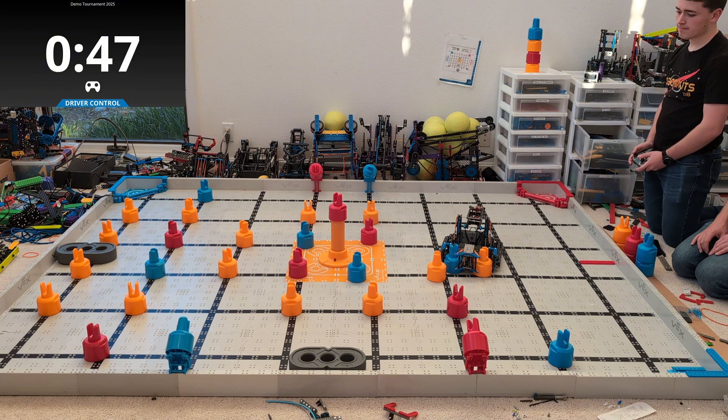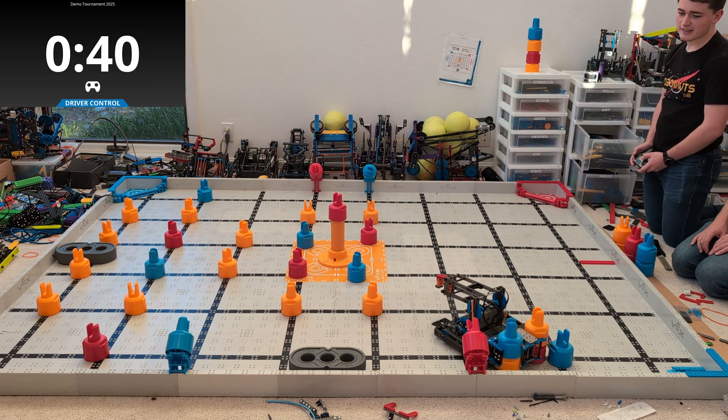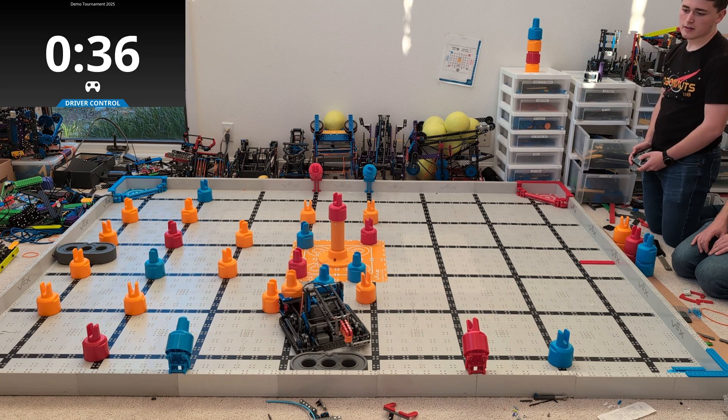Now this robot was initially called Scorpion Light because before I realized how many points it could actually score, and now that I've seen it in action, I'm kind of rethinking the name — but it's kind of already locked in stone. One way or another, this robot is absolutely incredible.